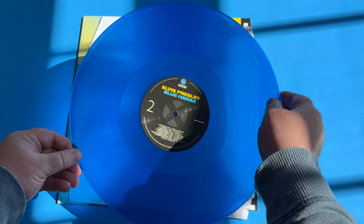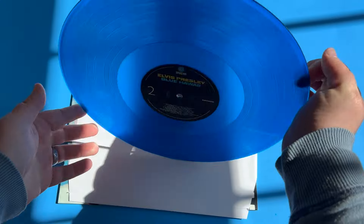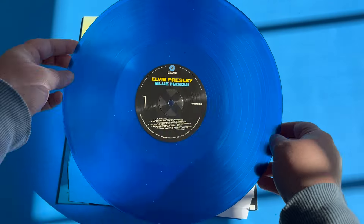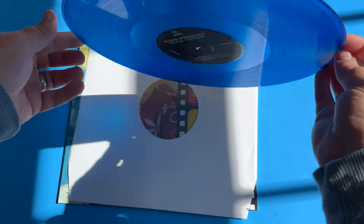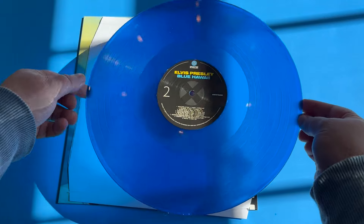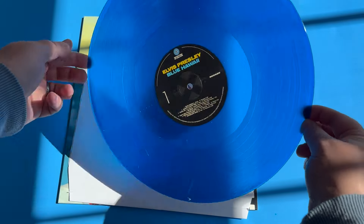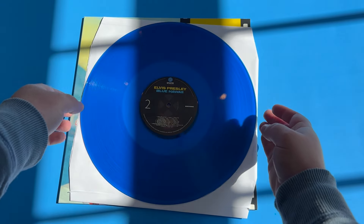Taking a look at the actual vinyl itself, you can see 'Elvis Presley Blue Hawaii' in the film's logo colors, along with a very clear indicator of side two versus side one. The label here is Wax Time in color. This is a semi-translucent but mostly opaque vinyl of Elvis Presley's Blue Hawaii in a very crisp blue color.